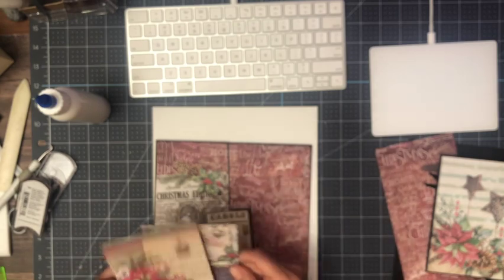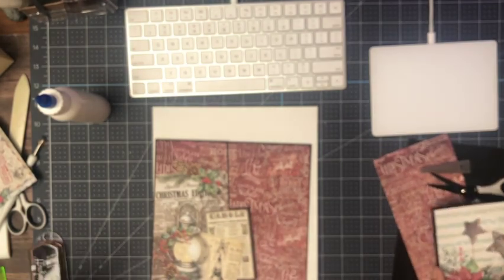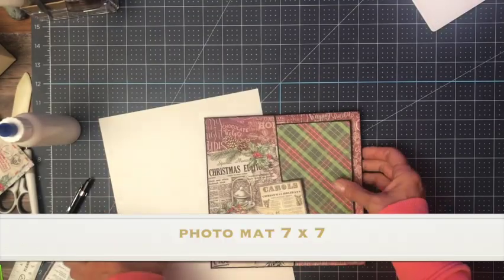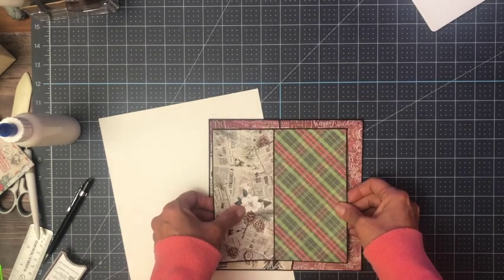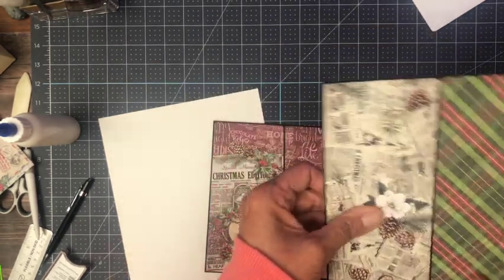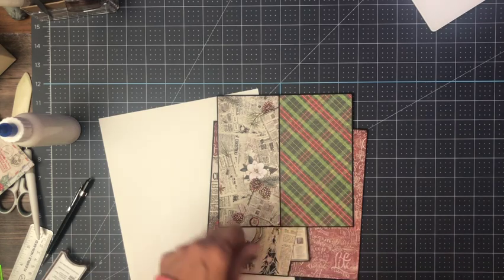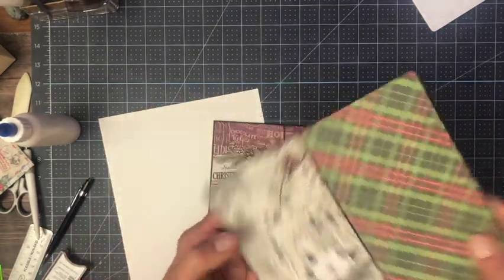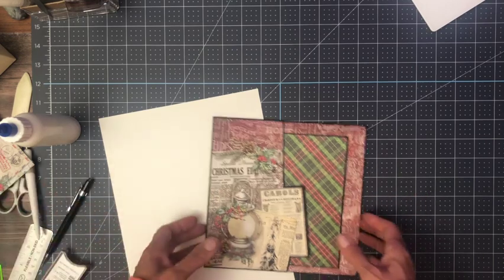The next thing we should do is make a nice insert for this. I am going to get some paper together and we will make a nice insert, and then we'll get started on page three. I'm back and I made the insert. I took one of the eight by eights and trimmed it down to fit so that when it's tucked in the pocket you get this nice framed look. This is actually from the A4 collection pack — it's the edge I trimmed off. If you look closely there's the newspaper that matches the edition here. The insert is seven by seven. Now we're going to go ahead and start page three.